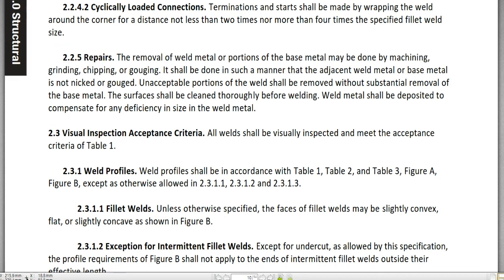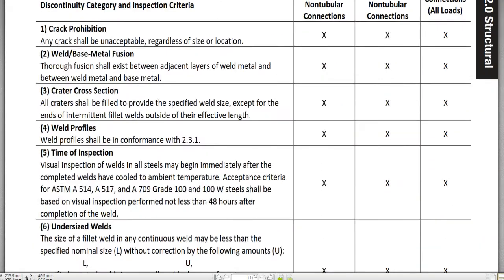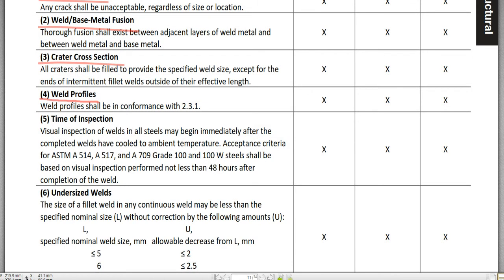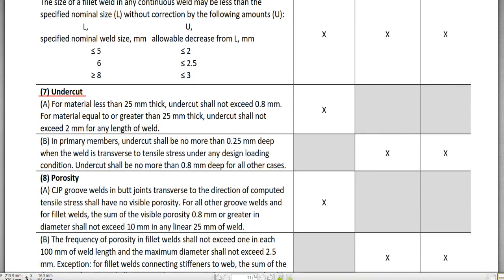Moving to 2.2.3 visual inspection acceptance criteria: all welds should be visually inspected and meet the acceptance criteria specified in Table 1. Table 1 includes: 1 — crack prohibition; 2 — weld/base metal fusion; 3 — crater cross section; 4 — weld profiles; 5 — time of inspection; 6 — undersized welds; 7 — undercut; 8 — porosity.